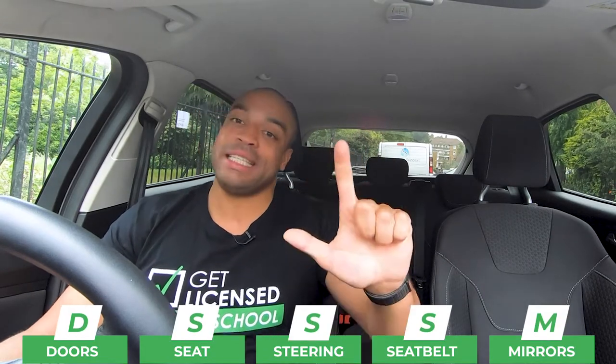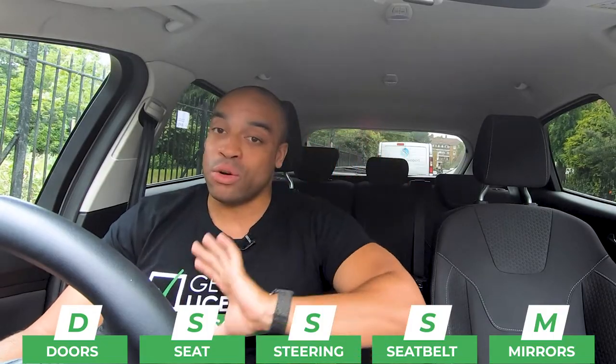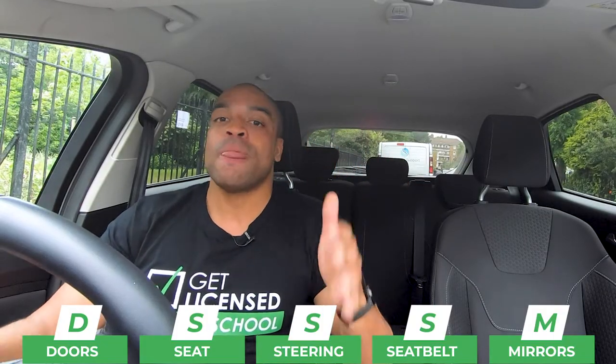DSSSM stands for Doors, Seats, Steering wheel, Seatbelt and Mirrors. Once we've done all of those things, then we can start thinking about moving off.